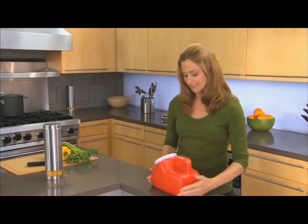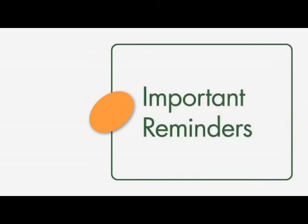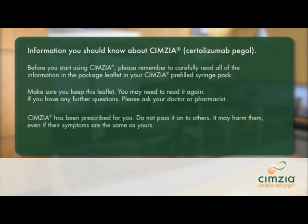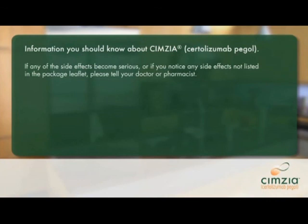And that's it — your four-step instructions on how to inject Symsia. Before you go, remember to carefully read all of the information in the package leaflet in your Symsia pre-filled syringe pack. Make sure you keep this leaflet, as you may need to read it again. If you have any further questions, please ask your doctor or pharmacist. Symsia has been prescribed for you — do not pass it on to others, as it may harm them even if their symptoms are the same as yours. If any side effects become serious, or if you notice any side effects not listed on the package leaflet, please tell your doctor or pharmacist.